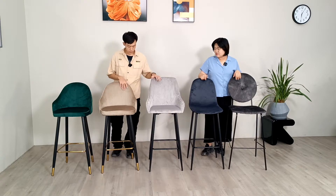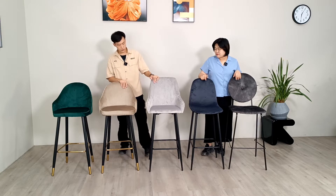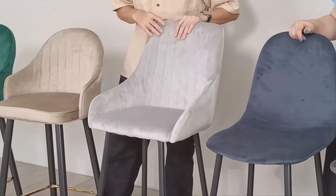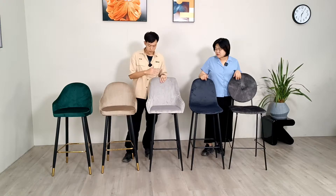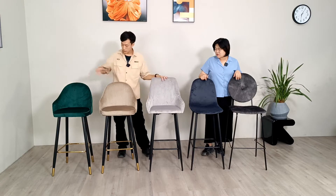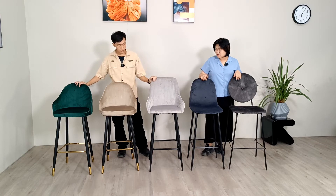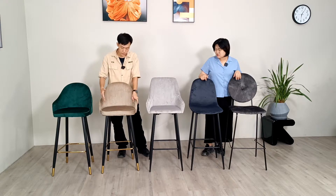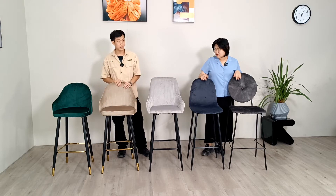And this one over here — they are just from the inside, and they have the same stitches. But the difference between this one and these two is that this one is without the piping, while this one has the piping that shows the line of the chair, connecting the seat and back together.